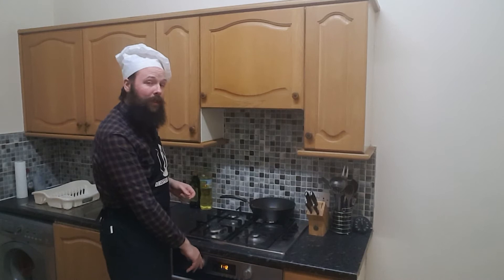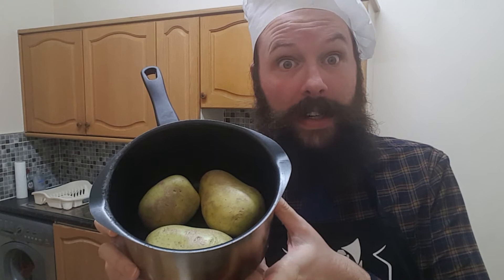Next, we want to preheat our oven to 350 degrees Fahrenheit or 180 degrees Celsius. Step five: boil, peel, and mash about one and a half pounds of potatoes — in that order. Boil. Peel. And mash.